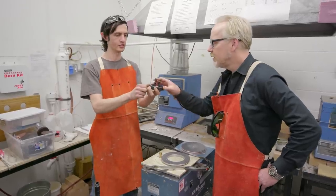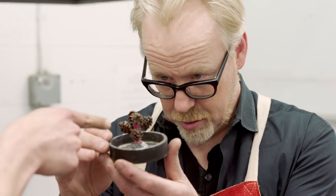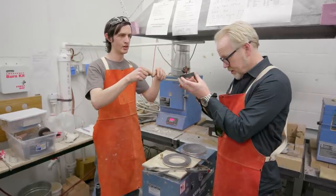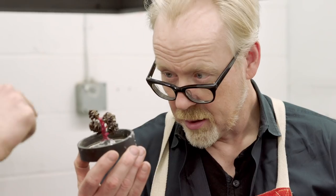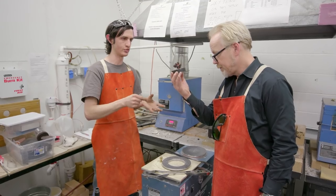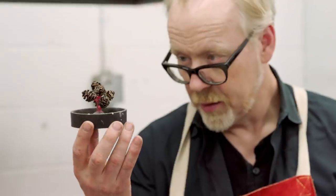So what we start out with is something sort of like this. Right through the center of it we got a little wax tree. And then off of these base trees we can what's called sprue up all of our different pieces. On this one in particular there's a bunch of little acorns. Organic things burn out great so we do lots of organic casting in here.